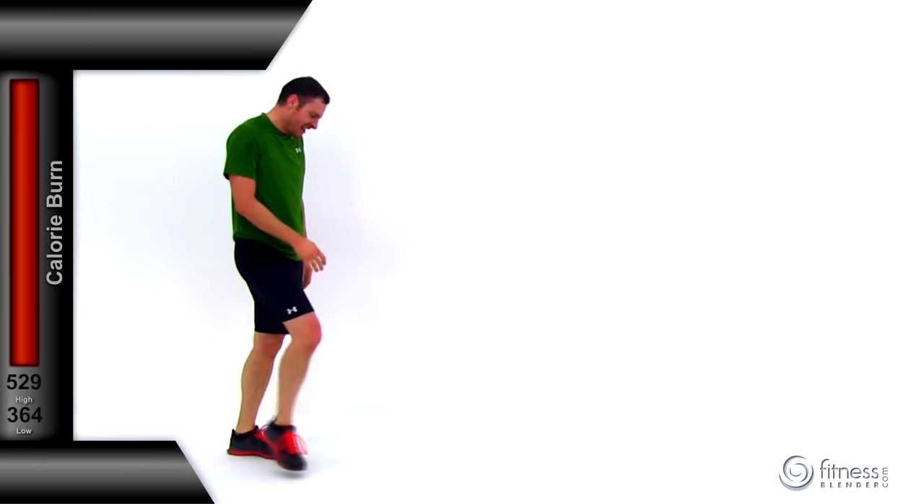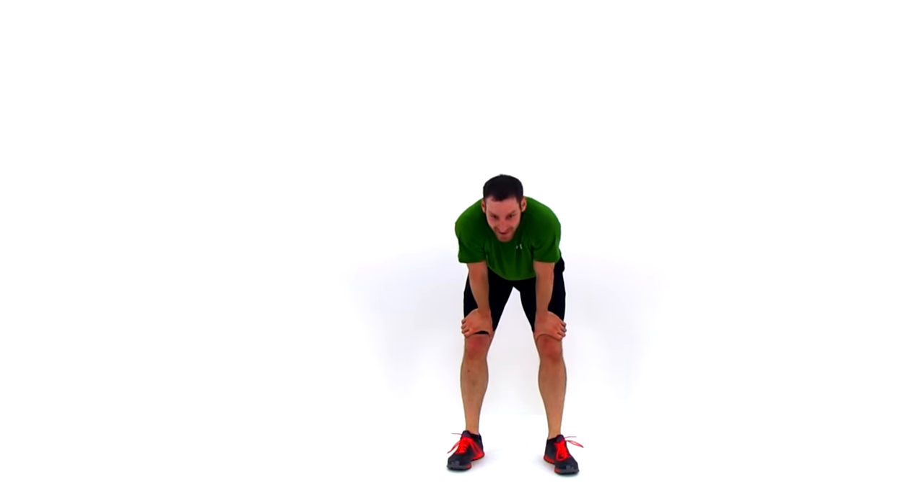Nicely done — I'm sure you're just as tired as I am. Make sure you get a good cool-down and stretch before you're completely done. But otherwise, this workout is complete. Good job — you finished another one of FitnessBlender's killer HIIT workouts.